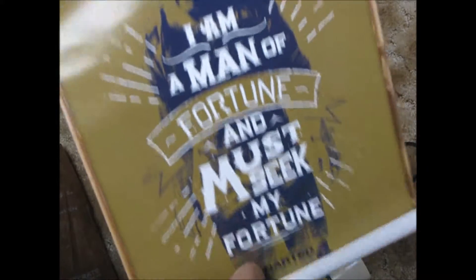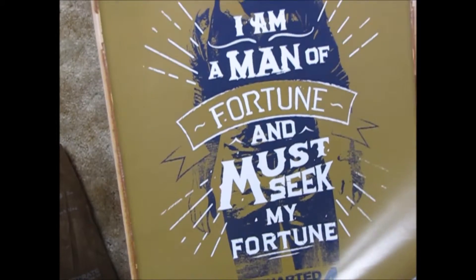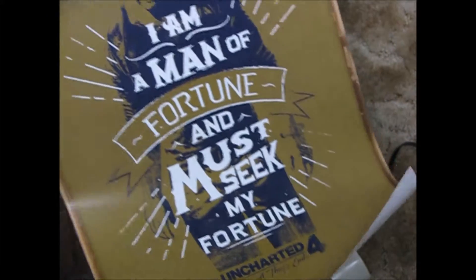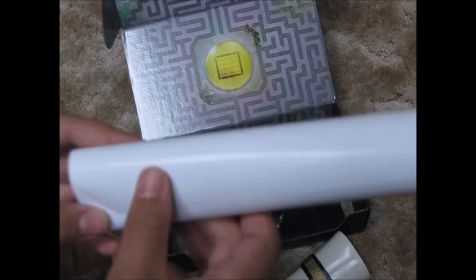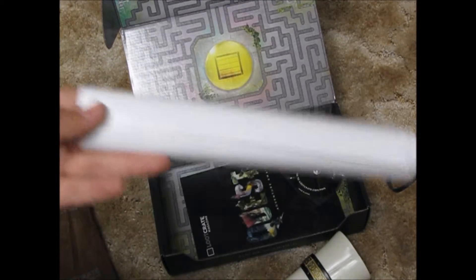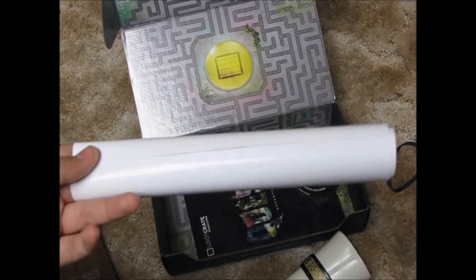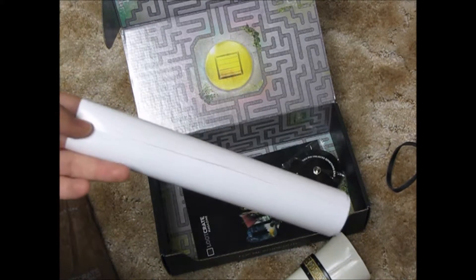"I am the man of fortune and must seek my fortune" — it's an Uncharted 4: A Thief's End poster. Unfortunately I don't have a PlayStation so I don't really have a use for this. I do like Uncharted though — that's the only series on PlayStation that I'm actually a little bit jealous of, besides The Last of Us.